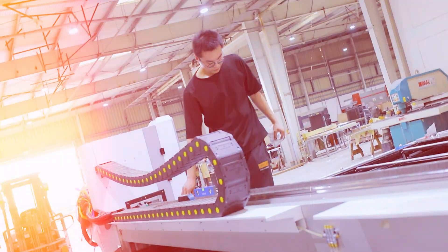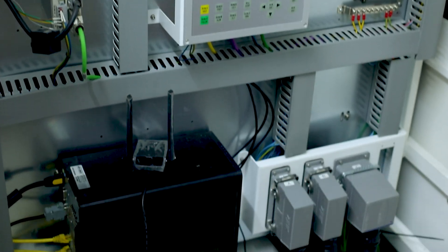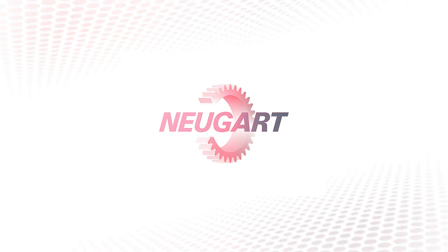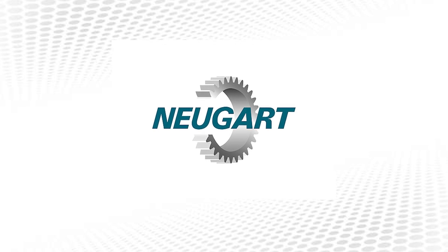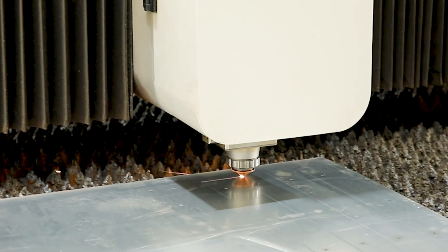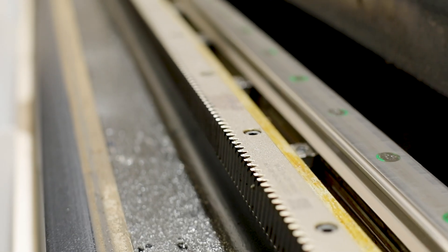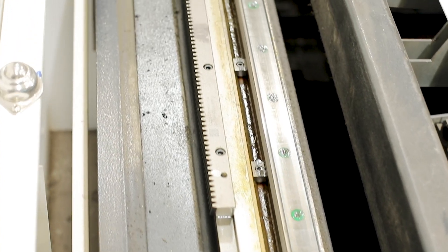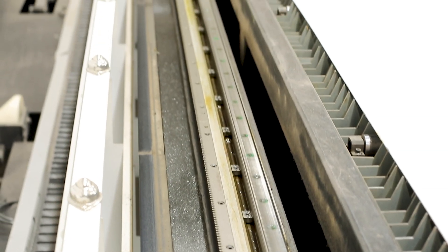What sets the F3000R apart are its high-quality components. The high-speed planetary gearbox hails from the prestigious brand NuGuard, specially designed to provide enhanced efficiency and precise control, making the cutting operation smoother and more efficient. The F3000R also operates with minimal noise thanks to its high-precision and high-torque decelerator from France motor reducer, perfectly balancing power and serenity and enhancing the quality of work produced.